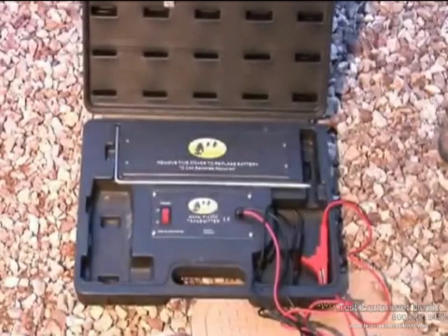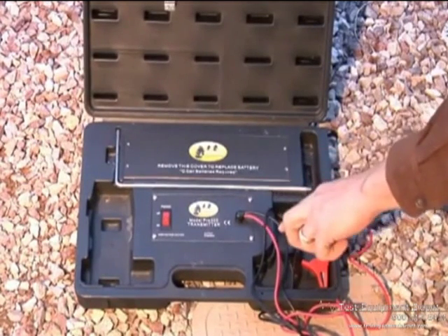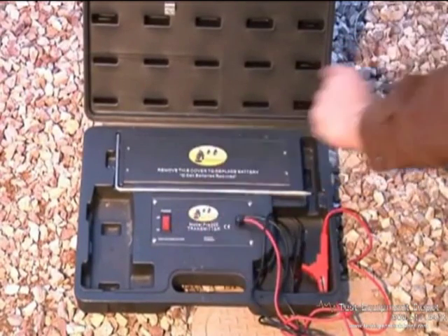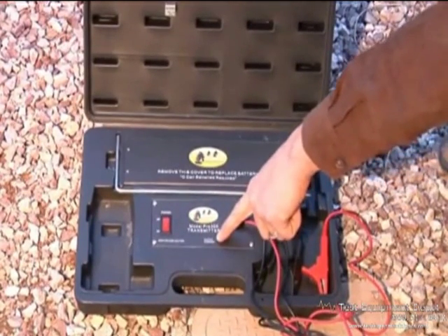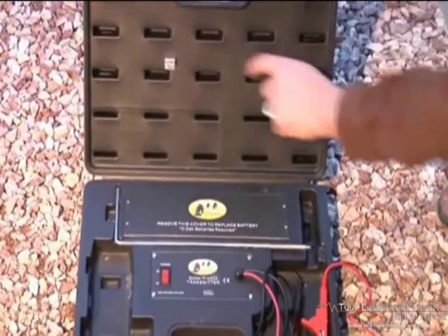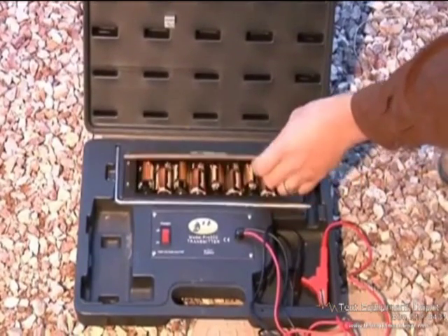The Pro 300 Residential Wire and Valve Locator Transmitter consists of red and black leads with alligator clips, an on-off switch, a red LED indicator for ground strength, an interrupter switch that turns the unit off automatically so you don't waste batteries, and a ground stake. The 8C batteries to power the unit are located here.